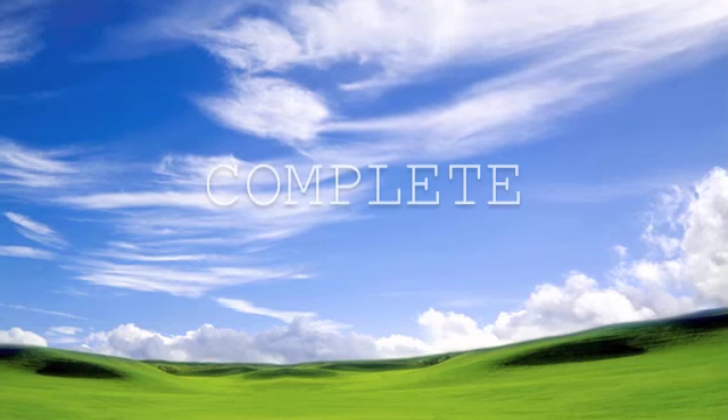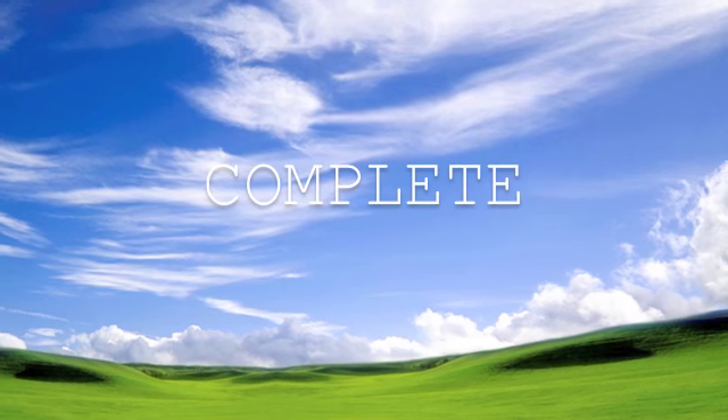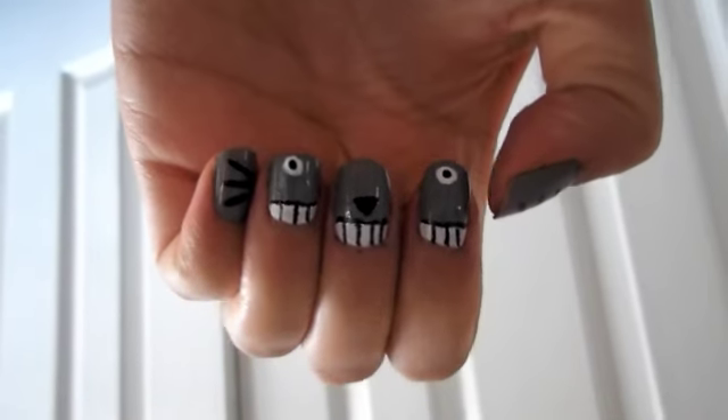So once you finish drawing the lines, the look should be complete and your nails should look like this. Thanks for watching, and until my next video, I'll see you soon!